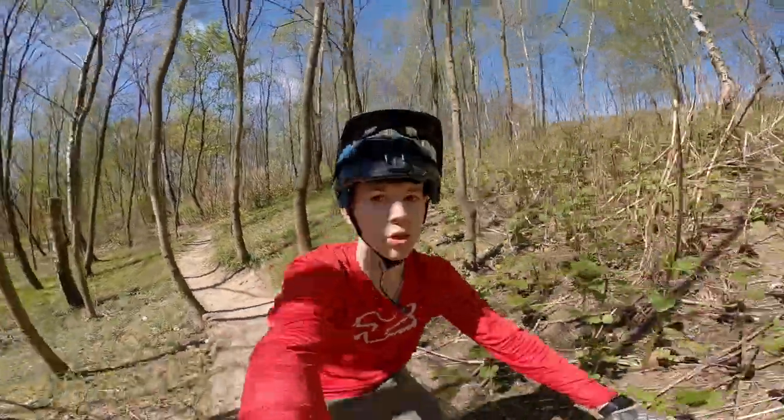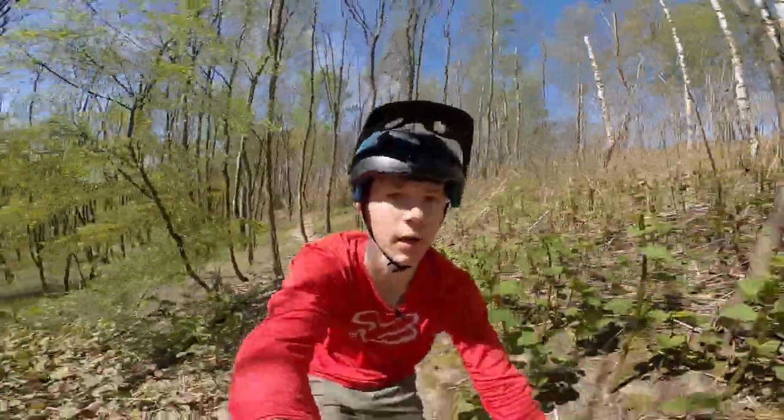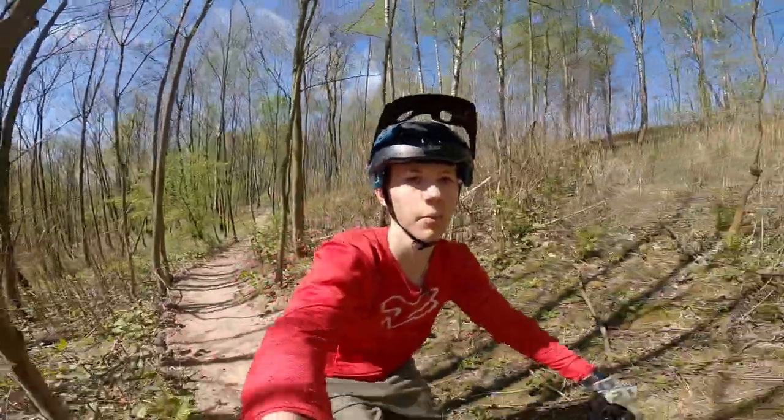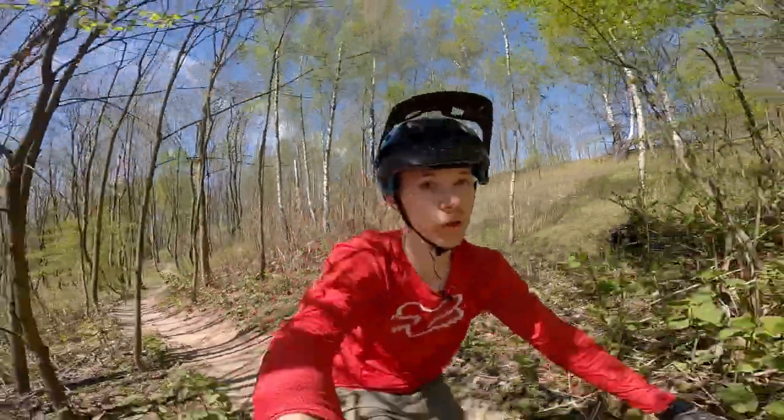I'm climbing to the top of my local trail right now and I realized this is actually my first time riding a mullet setup, so I'm really excited.